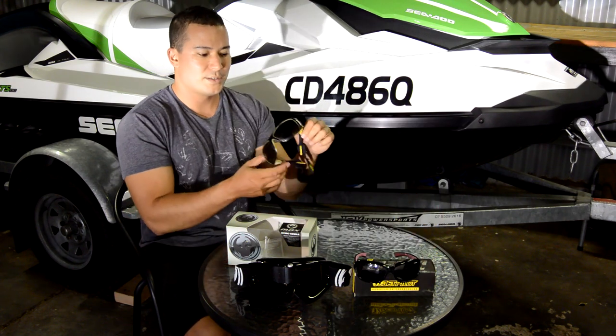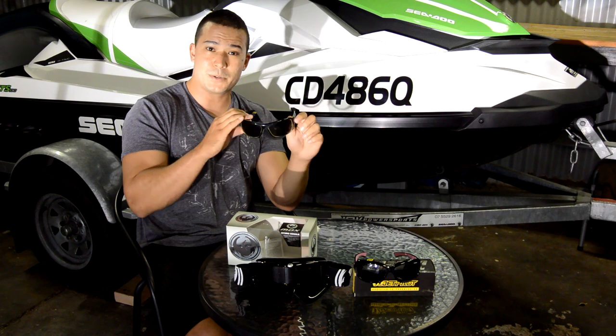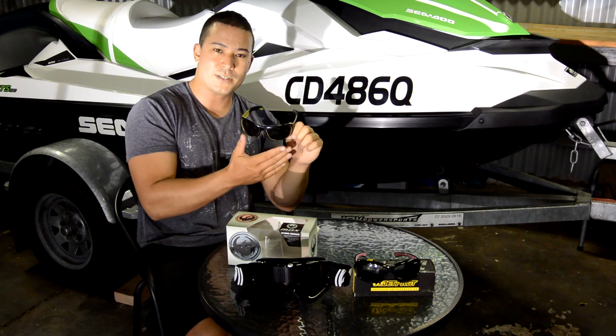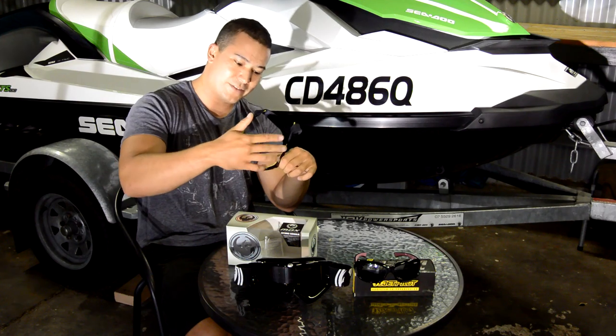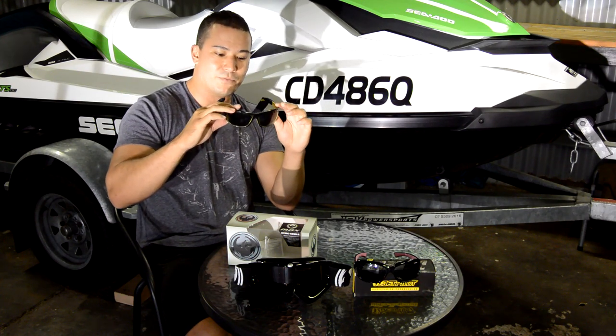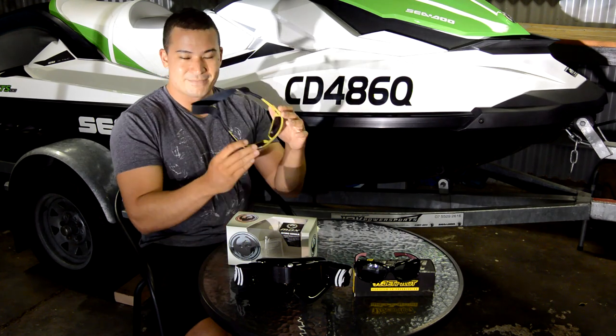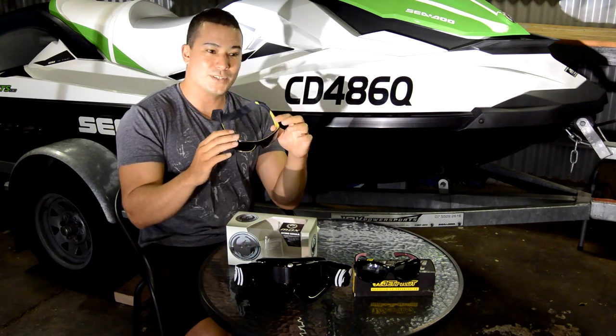We had some good success with using sunglasses like this. But what I've found is on the long trips or the choppy trips, all that spray getting on the front of your sunnies leaves that salt residue, and also gets in behind. You really can't see — it's very poor visibility. You wash them off in the salt water, try and scrub it, same problem still. It's not a very good system.